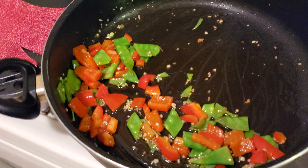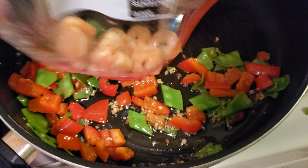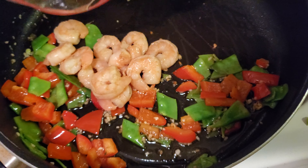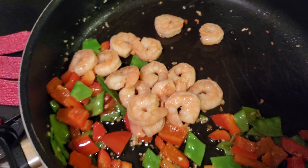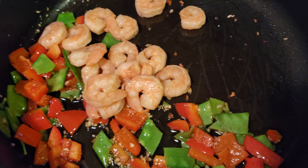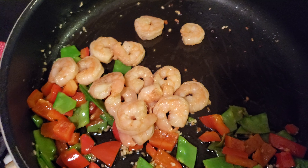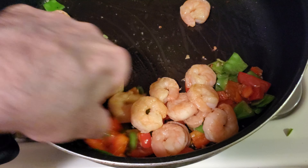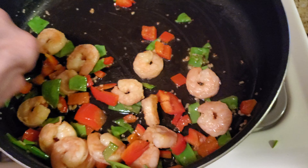We cooked that for about three minutes. Now take your shrimp that you already cooked — or if you cooked it the day before — throw it in there. These couple of shrimp do not want to come out. Put the stove on low. Make sure that's on low, and this will bring the flavors of the shrimp out. Just leave that there.